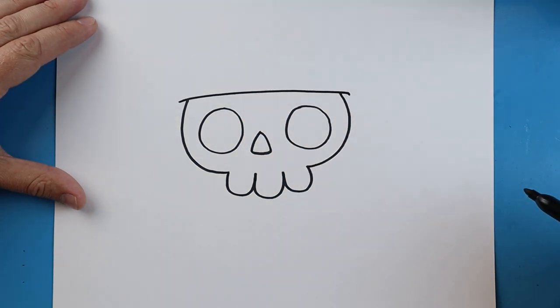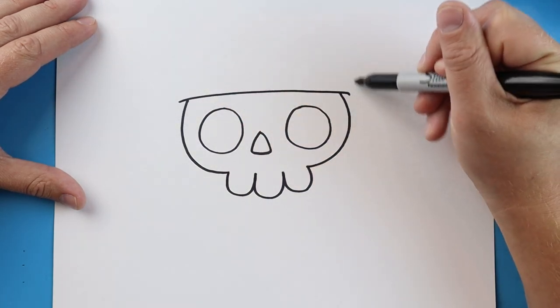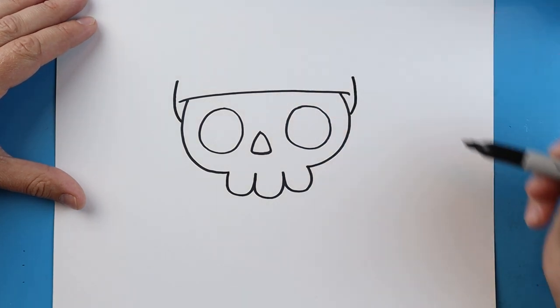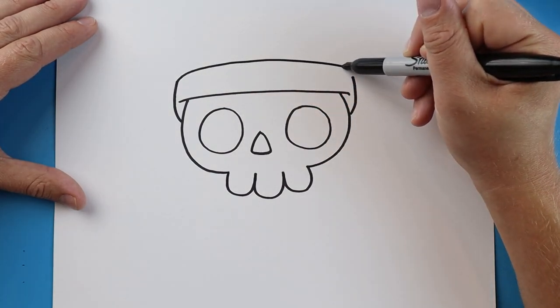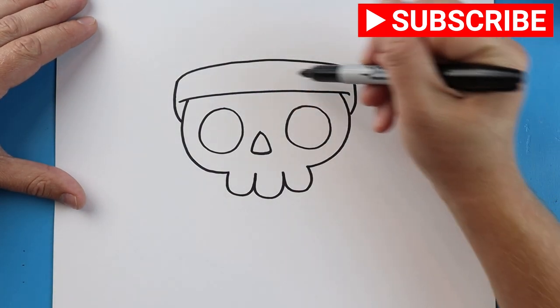Starting here, we're going to draw lines going to come up on each side — a little line that comes up and a little line that comes up over here. Once you have that, we want to make another line that comes across. This is going to start our little pirate bandana.